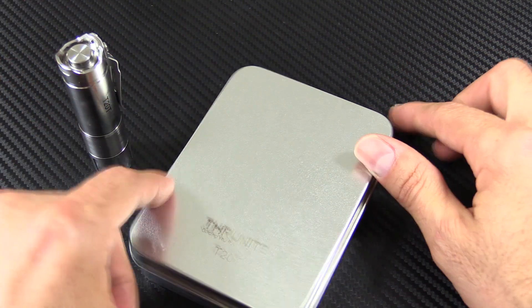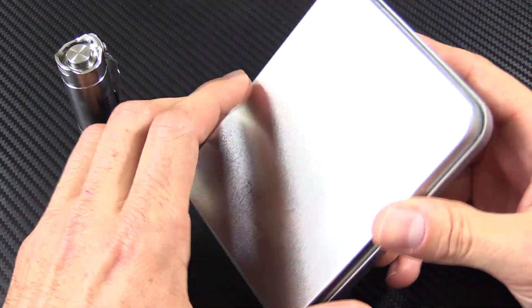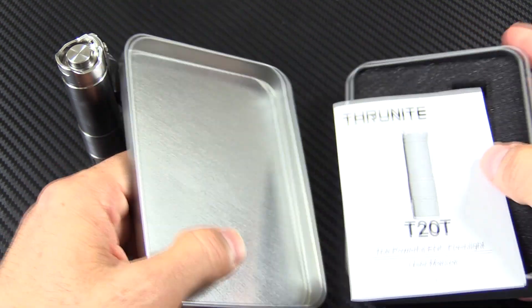Before we get into the light, let me just show you the packaging — kind of standard ThruNight packaging. Little tin here, no display window on this one. Not a big deal, certainly.